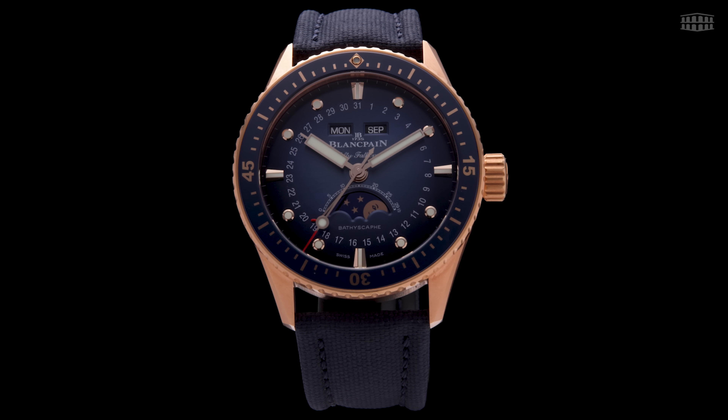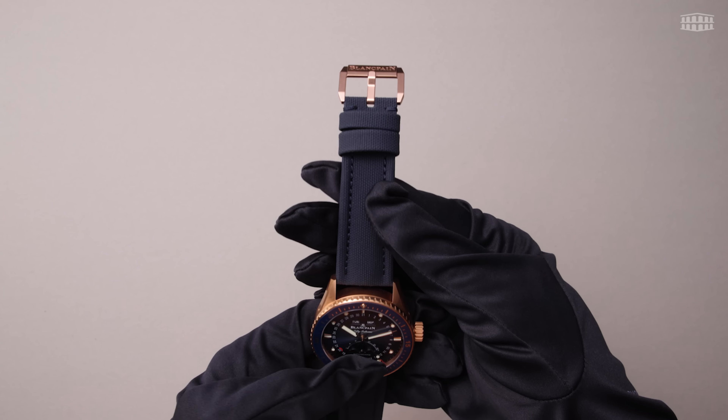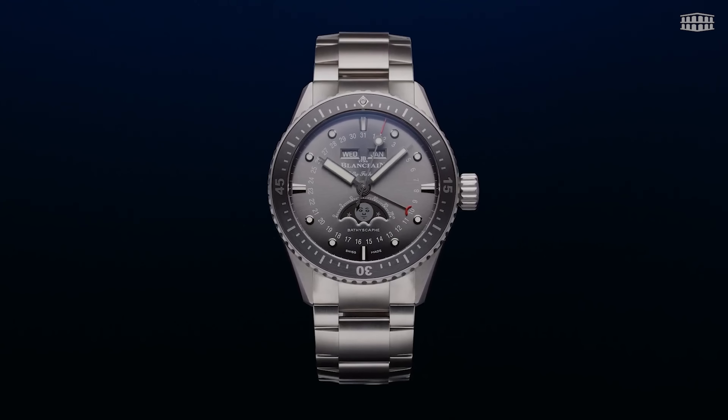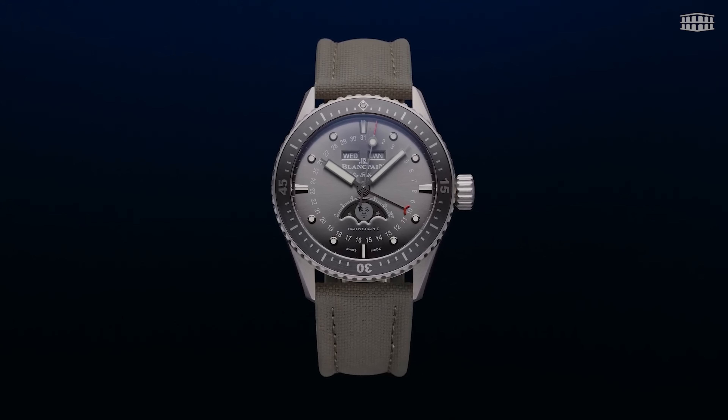The red gold Bathyscaphe Quantième Complet is fitted with a choice of a NATO or sailcloth strap, for which you can opt for either a pin buckle or a folding clasp. For the titanium model, options include a titanium bracelet or a grey NATO or sailcloth strap.